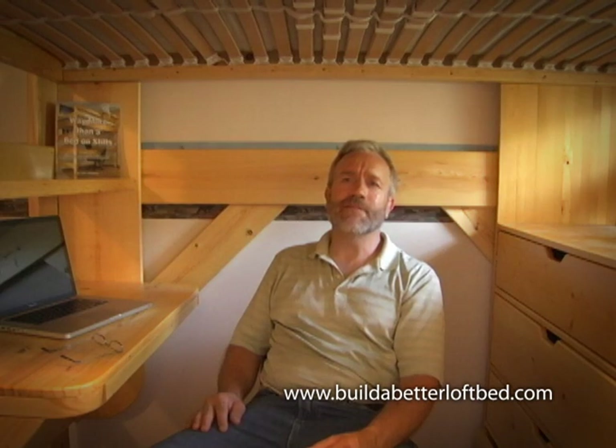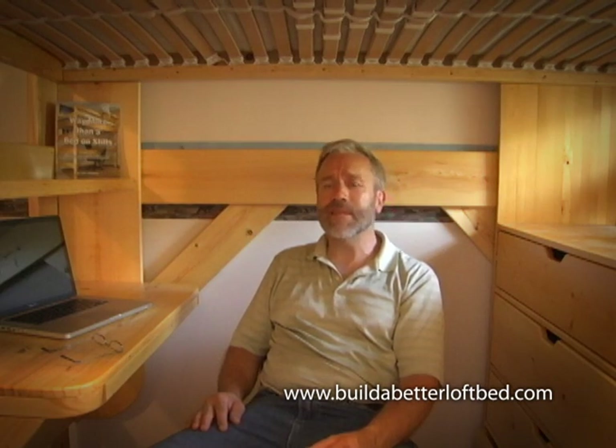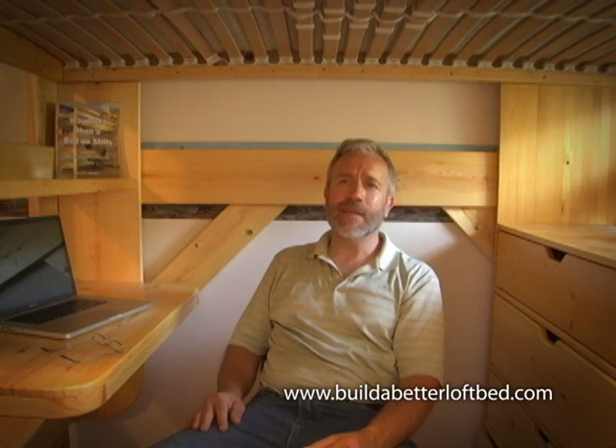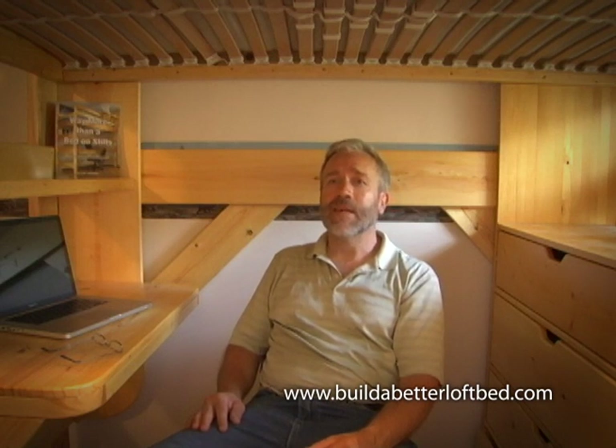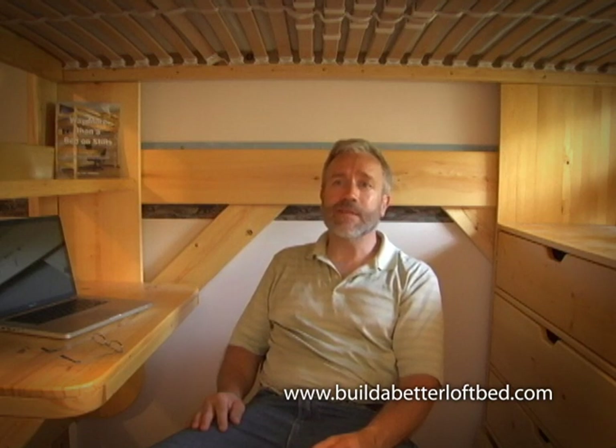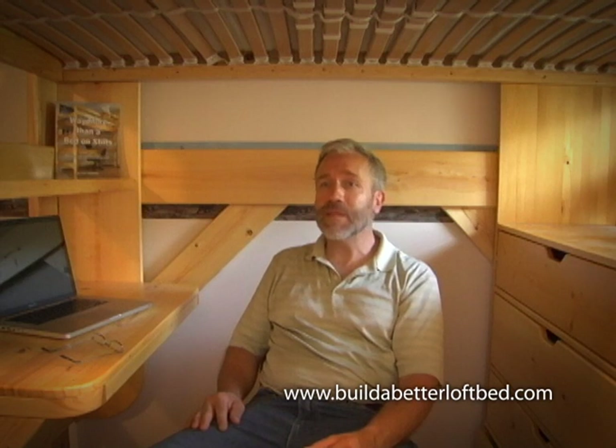Hi, I'm Eric Johansson, author of Way More Than A Bed On Stilts. I have 30 years experience designing, building, woodworking, and managing property. I have been making loft beds on the side for a long time. I have improved and refined them in many ways so that what I build now barely resembles those earliest loft beds.